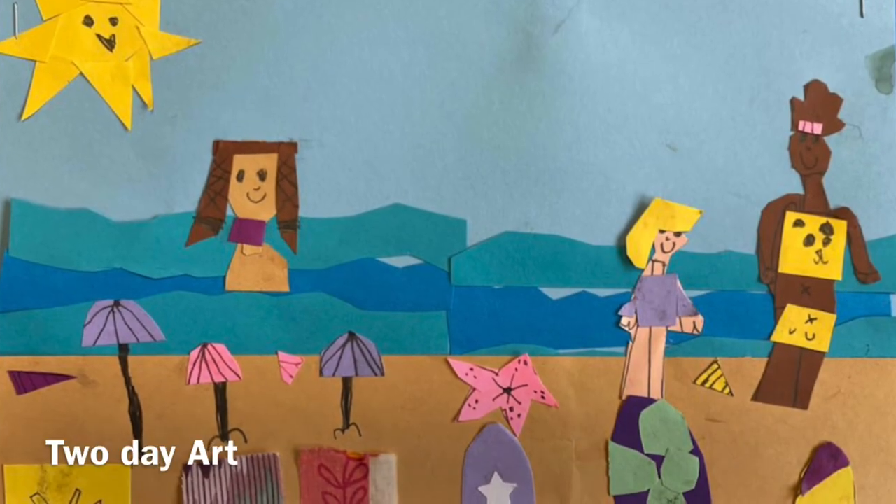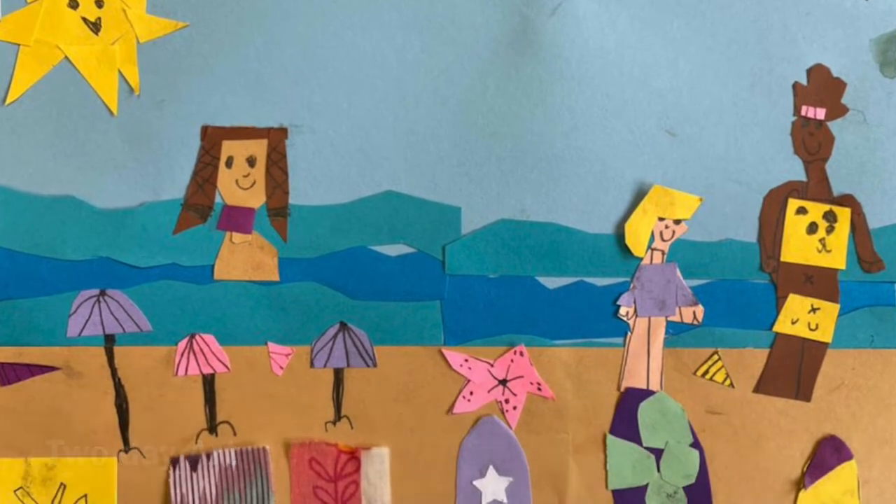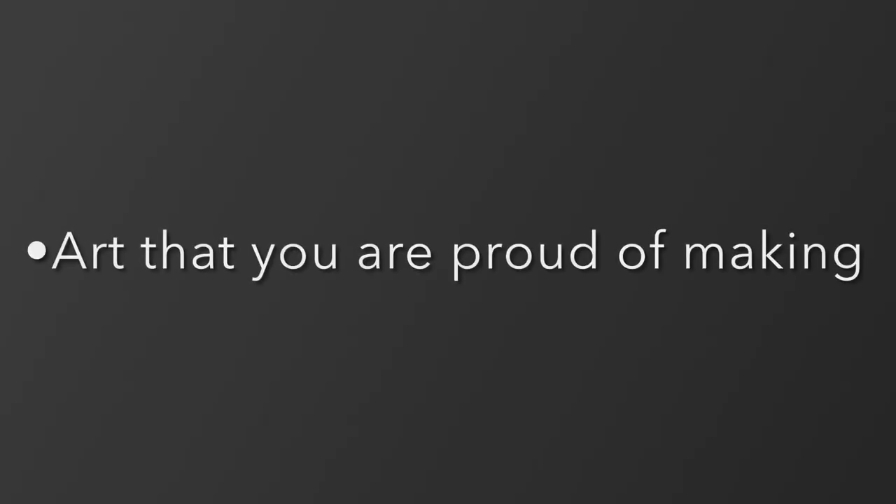Think of three things. First, we're making two-day art — we have to work on each piece at least two full art times. Two, your art needs to be something that you are proud of making.